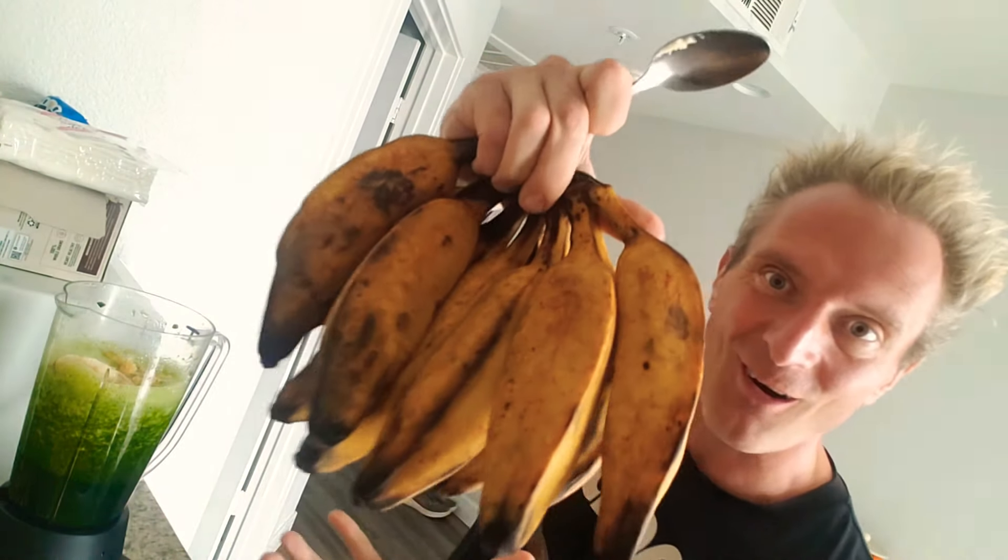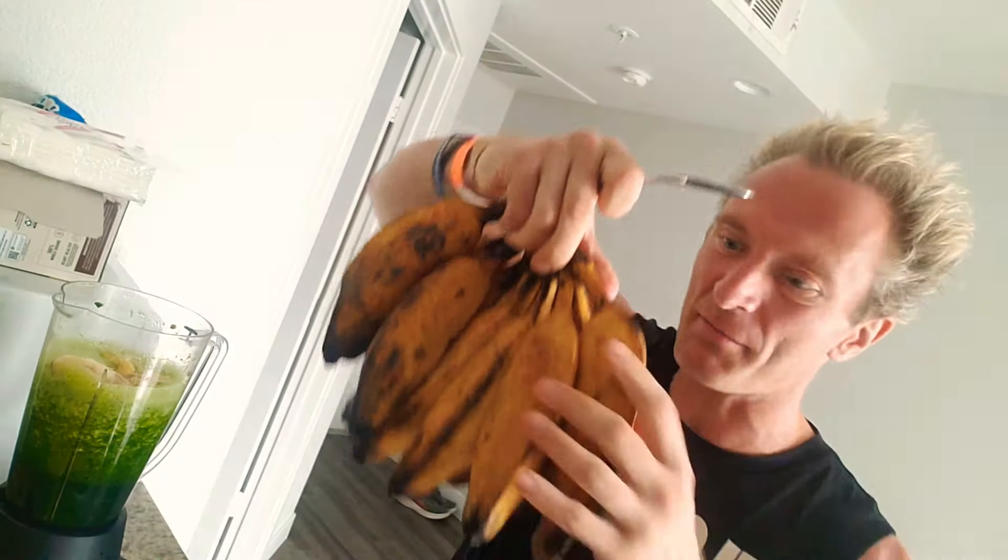That's the greens blended. I like to do the greens separate to the fruit so that it gets a really, really good blitzing, liquidizing — you don't want any lumps and chunks of greens. The bananas don't need much time blended. I love these bananas — look at these! I don't know what type they are, but they're a different type.